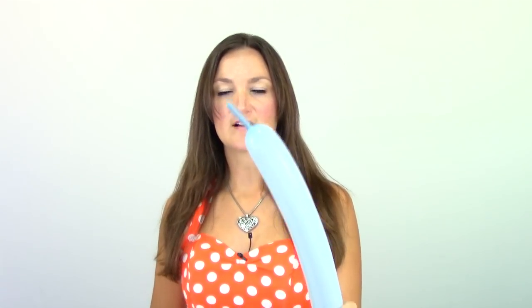To do the elephant we're just going to need one grey 260 balloon, and we're going to blow this one up almost all the way. I'm just leaving about a one and a half to two inch tail there on the end, and making my balloon nice and soft by letting a little bit of air out.